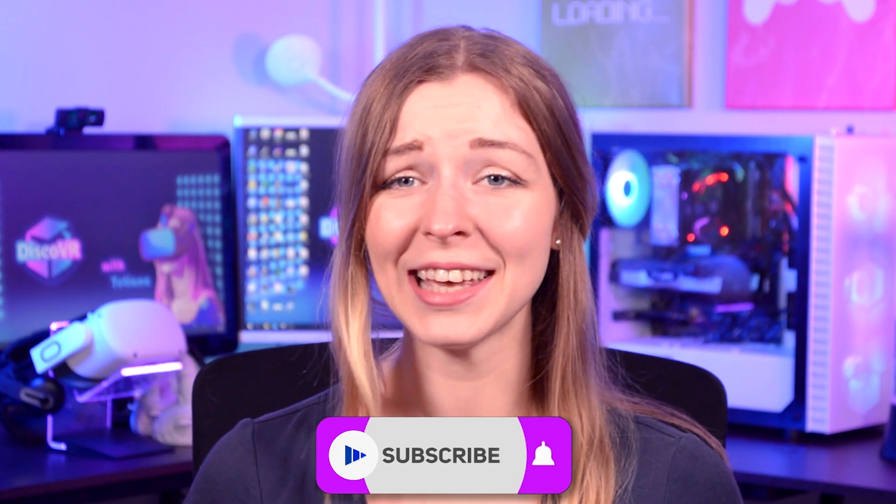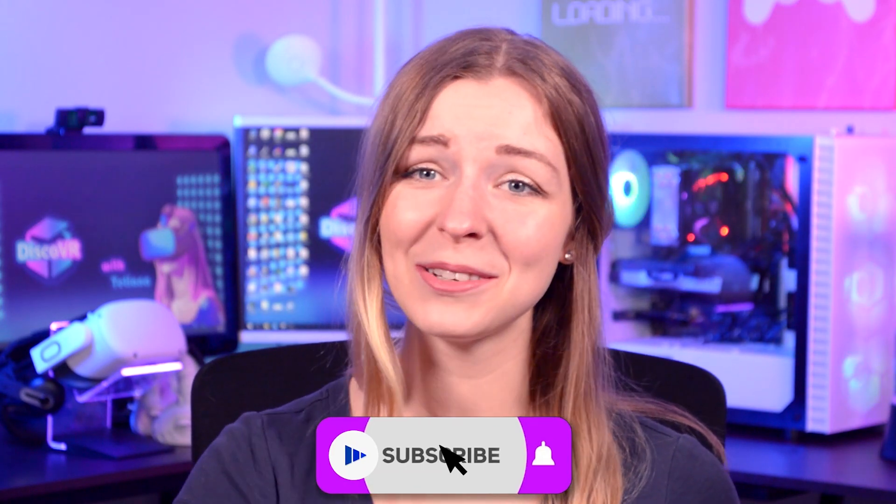If you enjoy handy videos like this, and of course if you are interested in anything virtual reality related, please consider subscribing to the Disco VR channel.